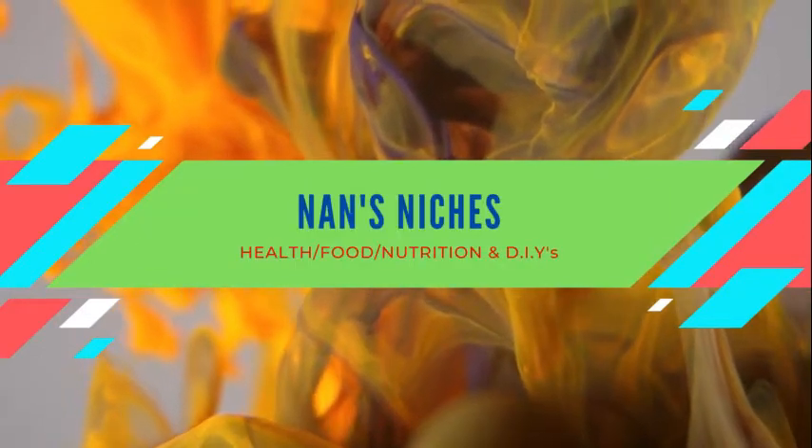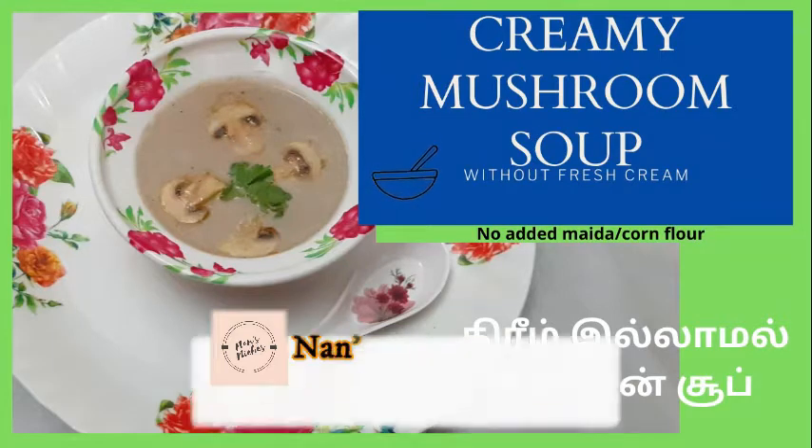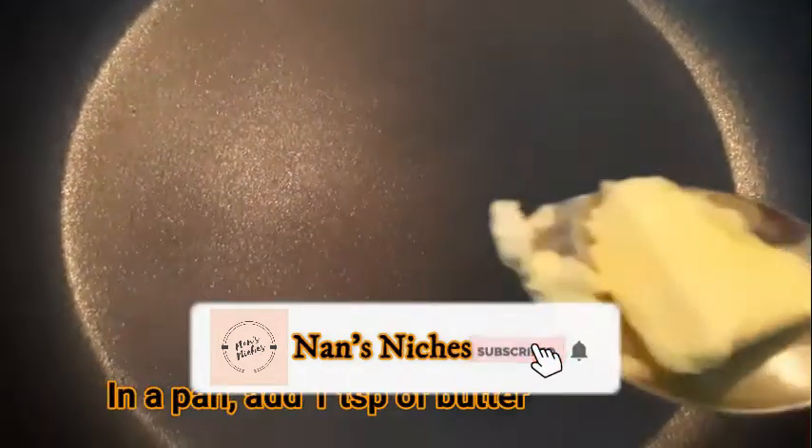Hi friends, welcome back to my channel. Today we are going to eat an immune boost. Let's eat a creamy mushroom soup without fresh cream. Make sure to subscribe to my channel. Let's see how this recipe is done.